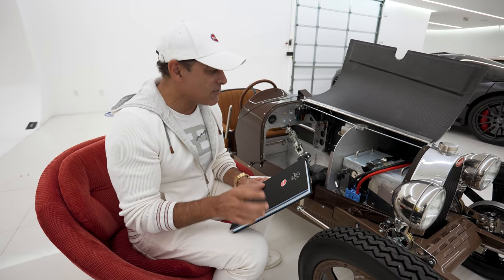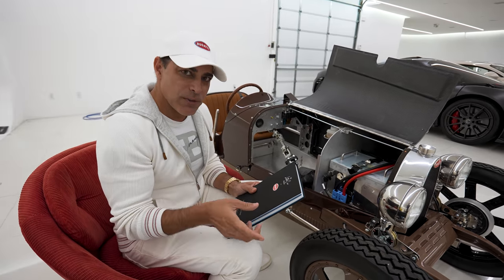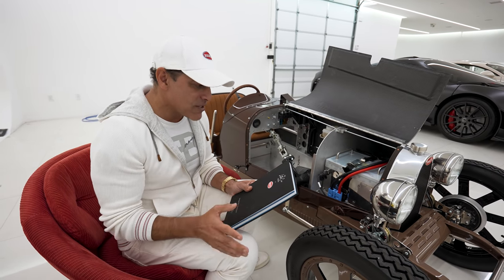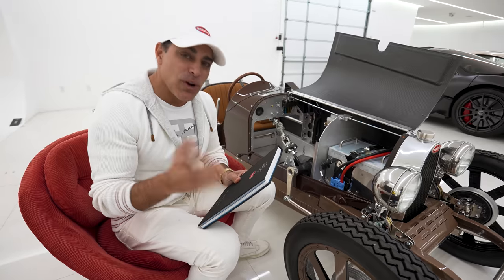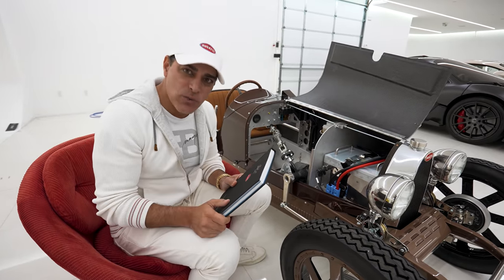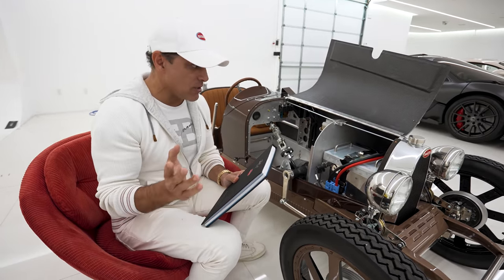And it's 75% scale of the Type 35 Bugatti, which was by far the best race car of all time. I think they made a thousand of them. It's hard to believe that in the 1920s Ettore Bugatti built a car that did 125 miles an hour and 135 horsepower.